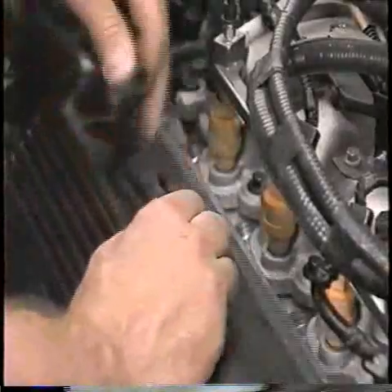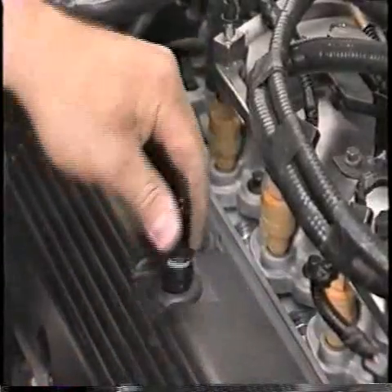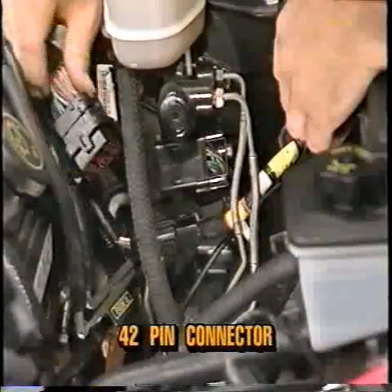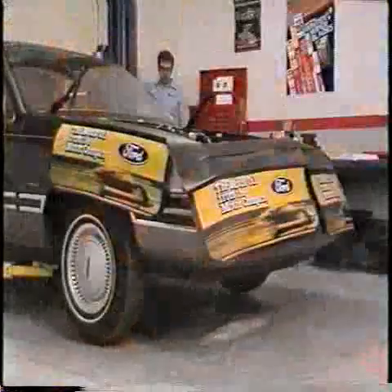Disconnect the canister purge solenoid vent hose from the PCV valve and remove the PCV valve from the camshaft cover. Remove the 42-pin engine harness connector and the transmission harness connector. Raise the vehicle.